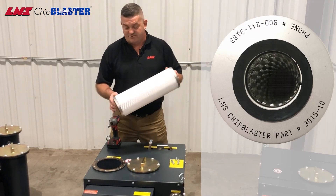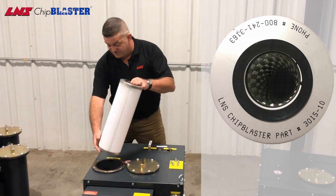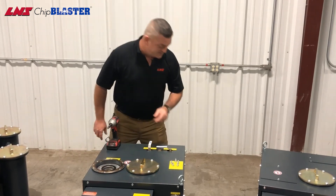Another thing, make sure you're using Chip Blaster filters. The part number would be 3015-10, and we always have these in stock.